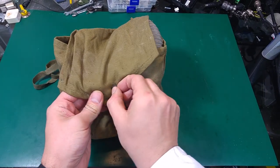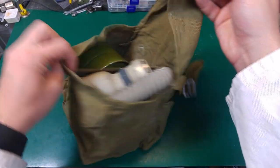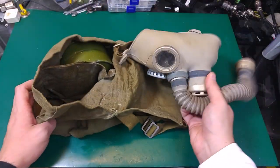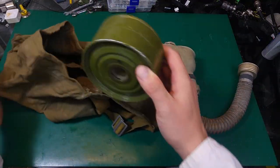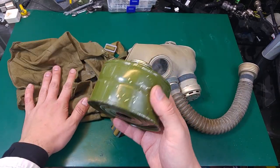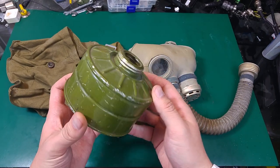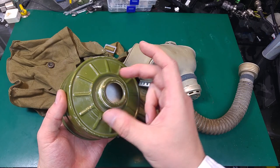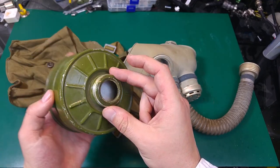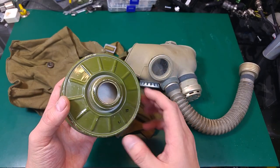This was most likely from the Cold War era. Let's see what's inside — we've got two things: the mask and the filter. The filter I don't think is from the same age; I just grabbed the first one made in Russia. They are using the standard NATO 40 millimeter connector, so you can use even a modern one.